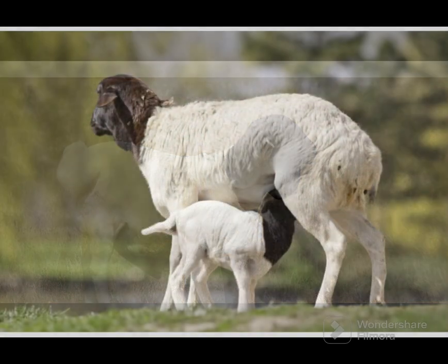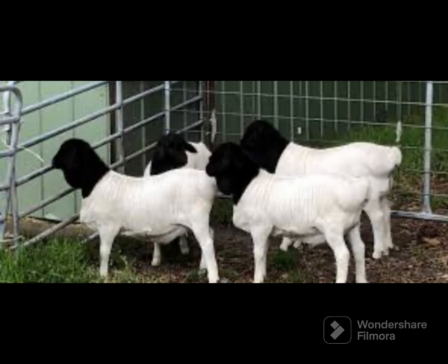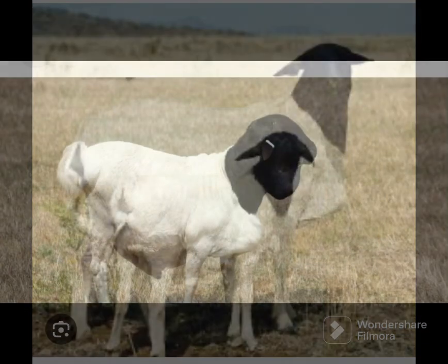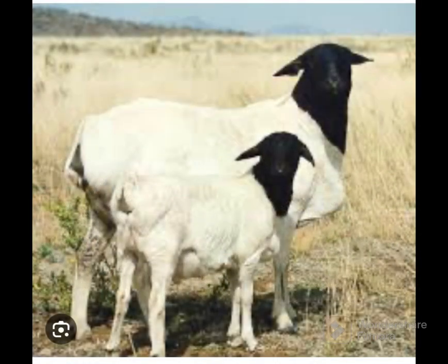The blackhead Persian sheep are small to medium-sized animals. On average at maturity, rams weigh 68 kilograms (150 pounds) and ewes weigh 52 kilograms (115 pounds). At birth, rams and ewes weigh about 2.6 kilograms (5.7 pounds).